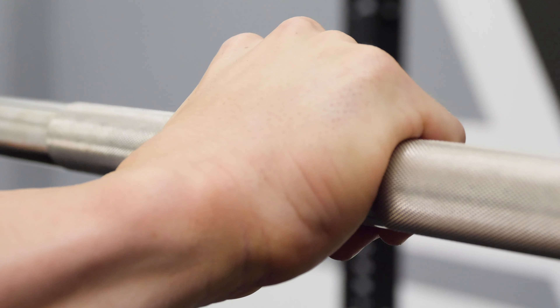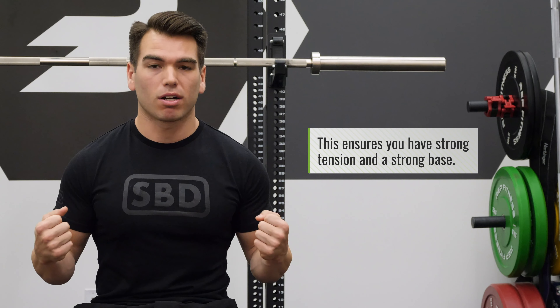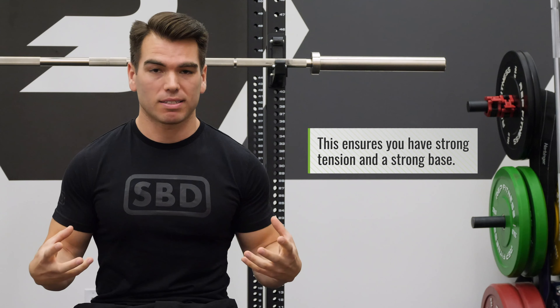The second step I like to think of is bar placement on your back. Now, there's two setups that you can do: low bar and high bar. Not going to get into the nuances of both, but personally, for powerlifting, I like to go low bar. Once I do that, I make sure that when I'm under and I place the bar where it needs to be placed, it's over my midfoot. What that helps with is making sure that I have a strong tension and a strong base.